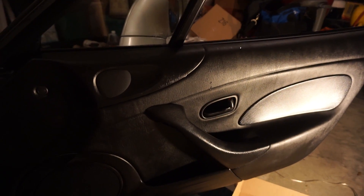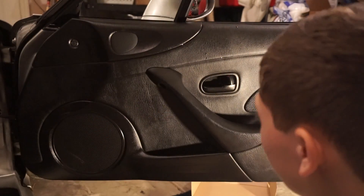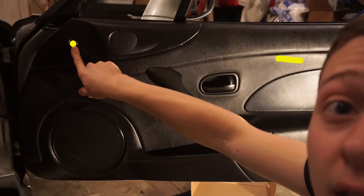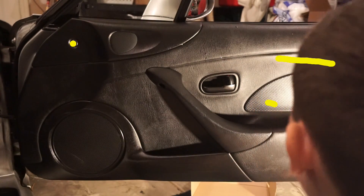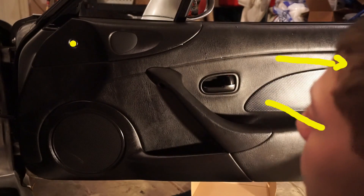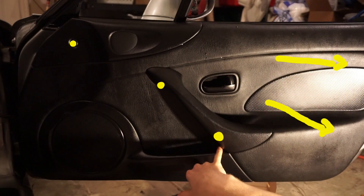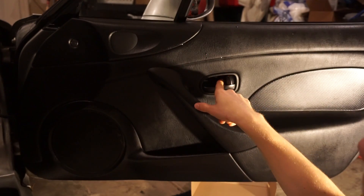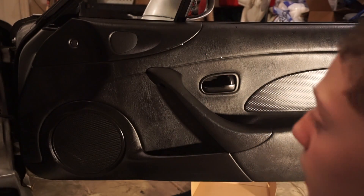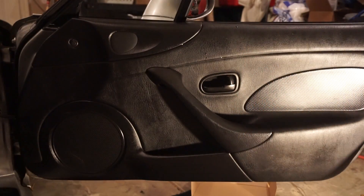So now I'm just going to switch over to the door and we'll put the new speaker in. Here's the door — there should be a tab right here. There are two tabs on the side of the door, and there is a screw where my finger is, a screw down here, and a screw right there to take this little plate off. So we'll just take that off and get to taking the door panel off.